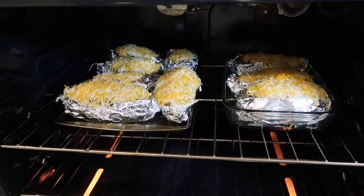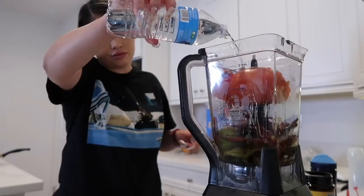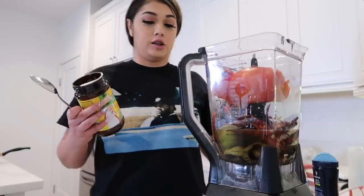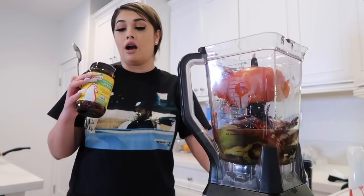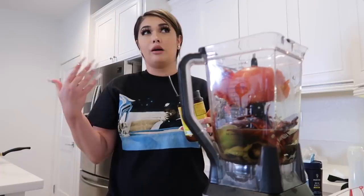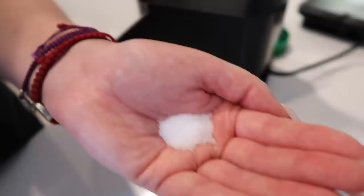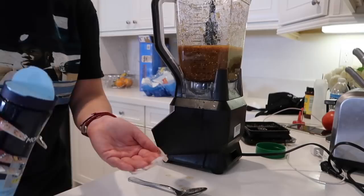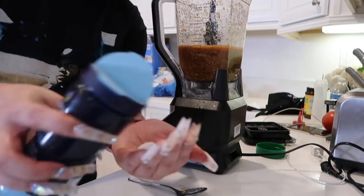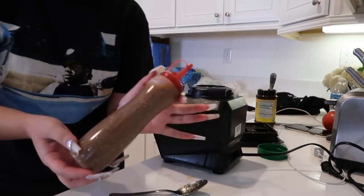Now that I have my tomatoes, tomatillos, chile, and garlic in the blender, I'm gonna add water. I always add as I go. I'm gonna use consomé — that's chicken bouillon for those of you who speak English — and salt. I'll use a little bit of both. You're gonna keep tasting it and if it needs more salt add as you go. I start with about half a tablespoon. I'm gonna add a little more salt and a little bit of bouillon too.